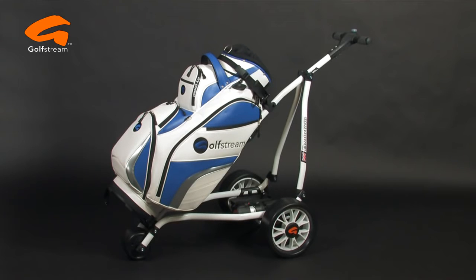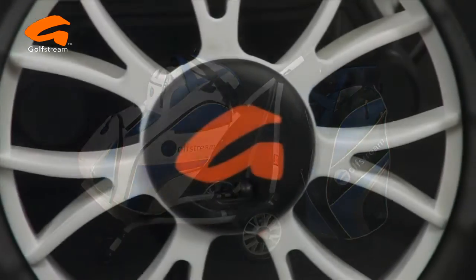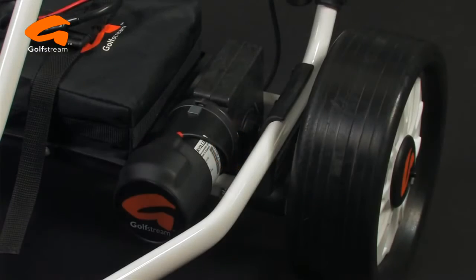The all-British-made Golfstream Evolution Digital offers reliability, strength and style along with tremendous value for money. Every part of the Evolution is British-made to give performance you can really trust.